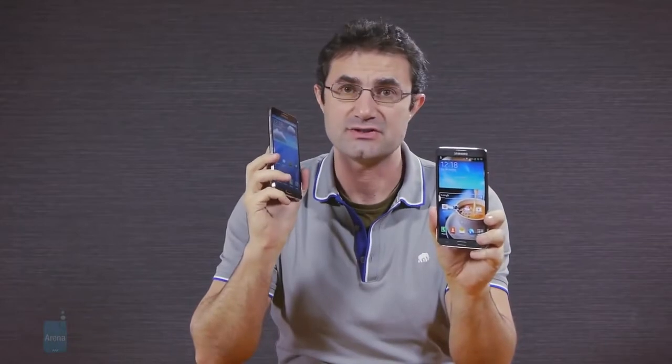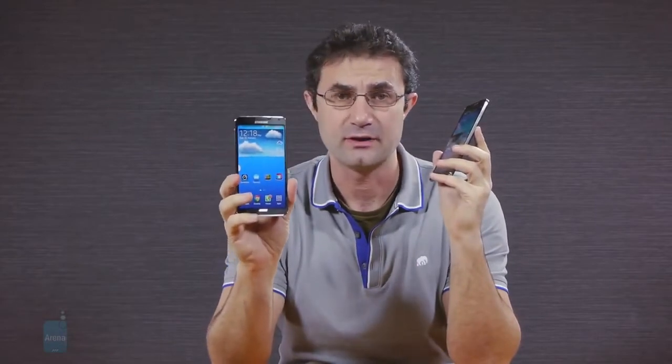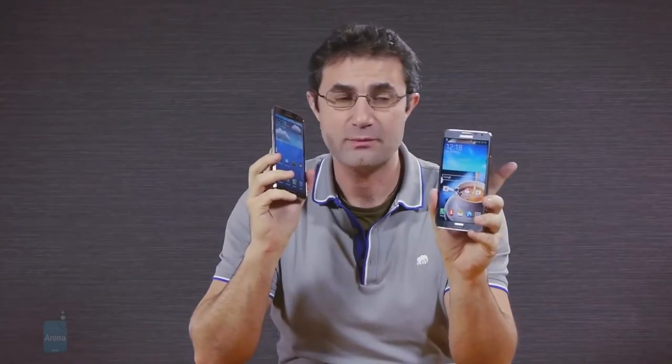This light edition scales down on specs, sporting a 5.5-inch 720p display instead of the 5.7-inch 1080p one on the Note 3. It has a slower processor, 2GB of RAM instead of 3, and an 8-megapixel camera on the back instead of the 13-megapixel on the Note 3.